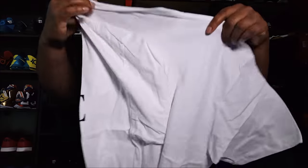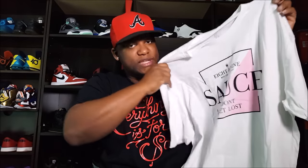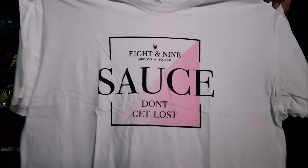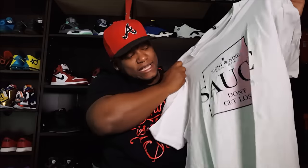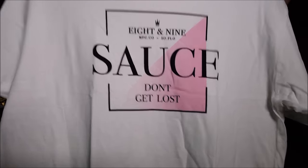Last but not least, I got another sauce shirt and I was able to get this one in my size — 2X. Oh yeah, that's dope. Same shirt but with a pink color on it, ever so slightly. 'Don't get lost in the sauce' — yes. That's all my shirts I got from 8 and 9.